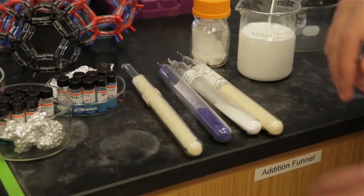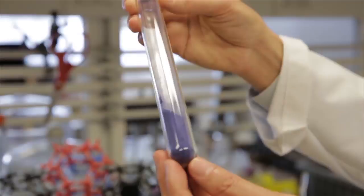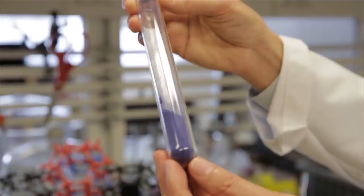This MOF is a star for natural gas storage, and if you put this in a natural gas tank, you can store three times the amount of natural gas than without the MOF. The purple one is very interesting because it traps carbon dioxide from the atmosphere, and also from emissions in power plants to prevent carbon dioxide from reaching the atmosphere.